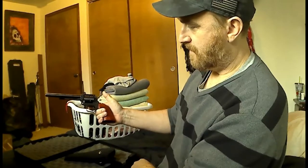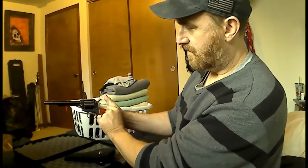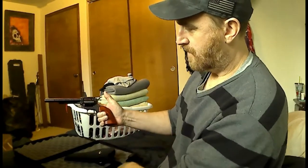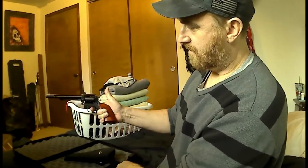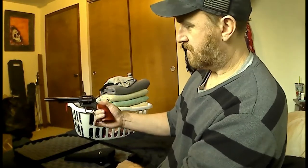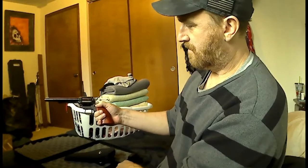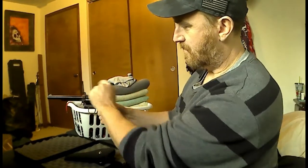That being said, this one has a safety on it. Take the safety off — you can't pull the trigger. Single action: you cannot pull the trigger, it will not go off. Now, if you hit it, it would go off.